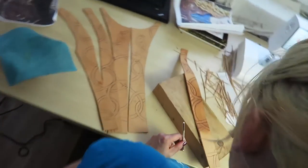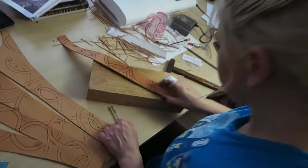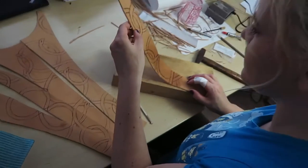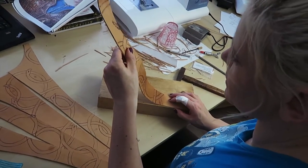How is your leather working going? It's pretty good. We'll see when we actually color it.